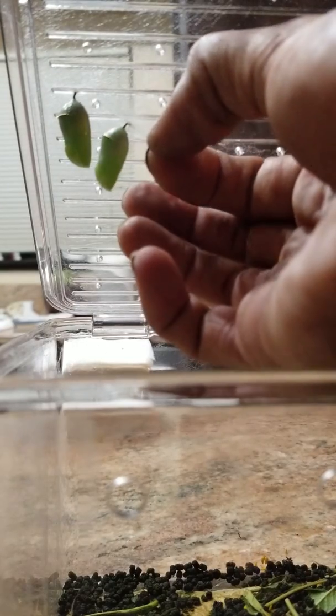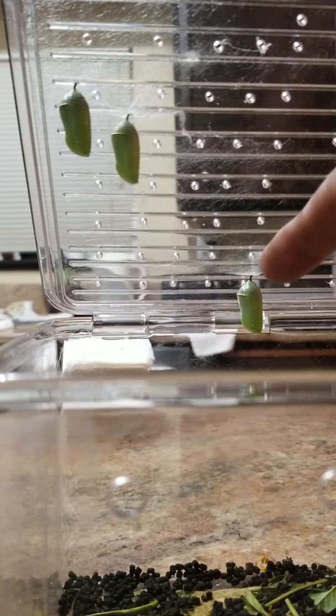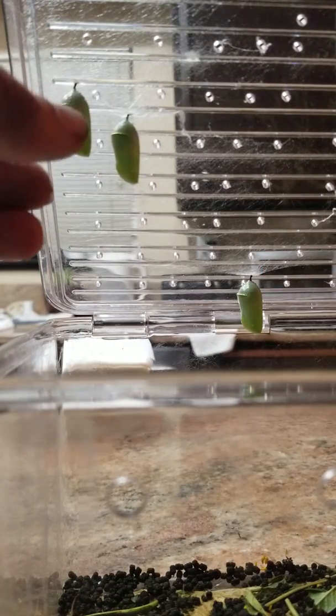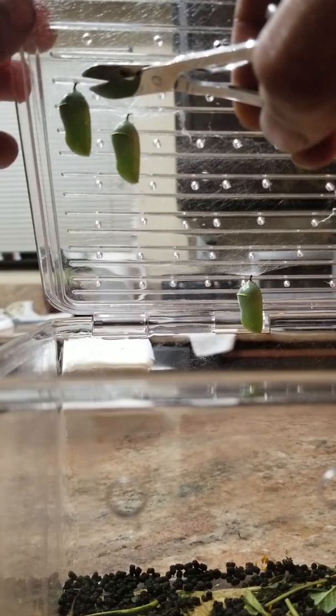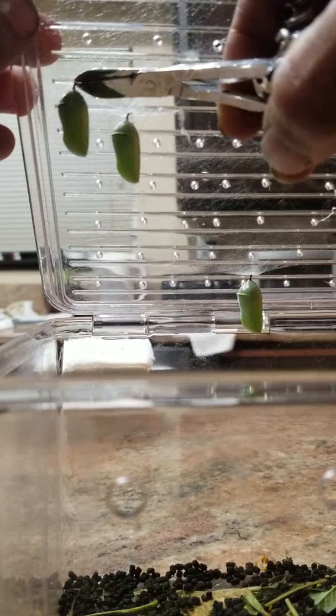It looks like that kind of released this so I can grab it. So now I got silk hangs. You see the one in the back I've already done. Some of them are easier than others. These two are really close together.